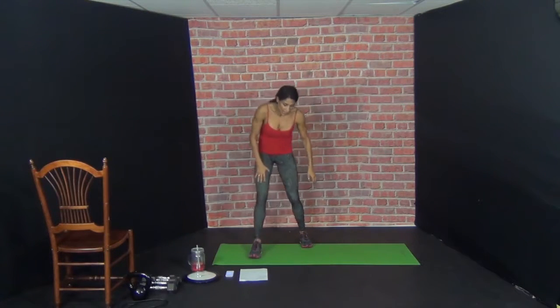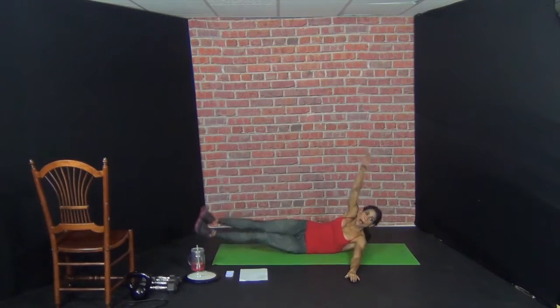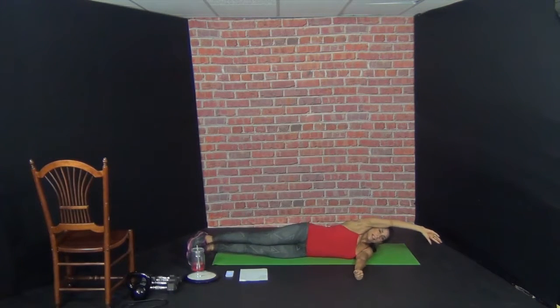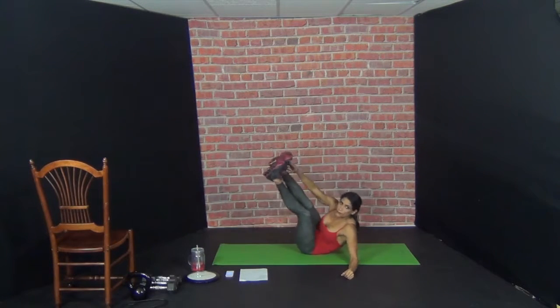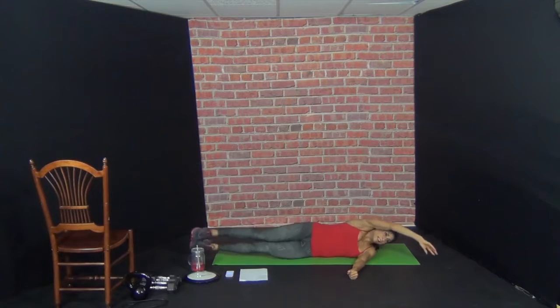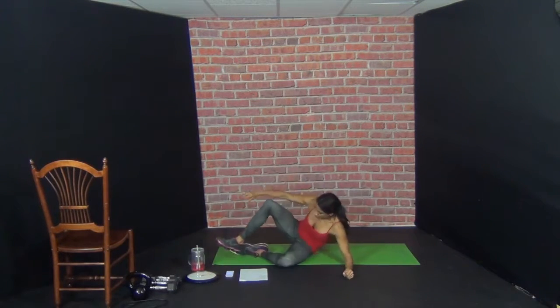Exercise number six. Lie down on your side — right side. You're going to go up and touch. Here we go. 1, 2, 3, 4, 5, 6, 7, 8, 9, 10. Exercise number six, other side. Straight leg V up.